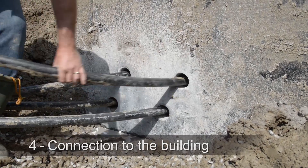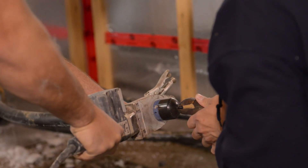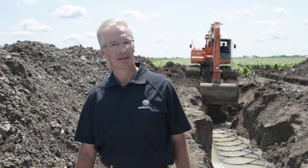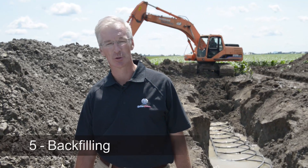It's important to do a pressure test to ensure the integrity of the closed-loop circuit. Then it's time to backfill. It's important to be careful of large rocks, which may damage the pipe.